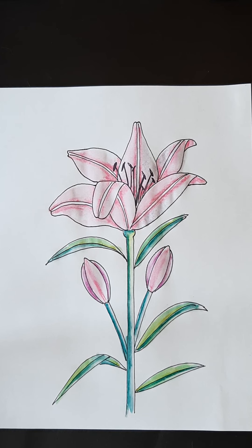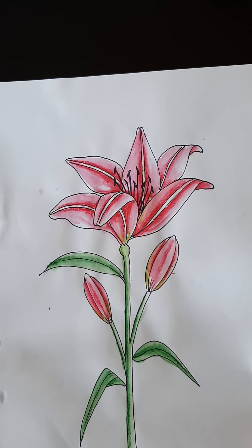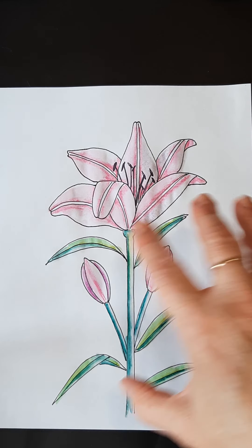There we go. So there we have a watercolor lily. Here's one I did earlier that's a bit brighter — a darker pink. You could make it orange, you could make it lighter, purples. I'm anxiously waiting to see what you can come up with for Easter. Have a great Easter weekend and look forward to hearing from you again. Bye-bye.